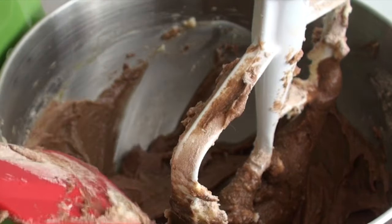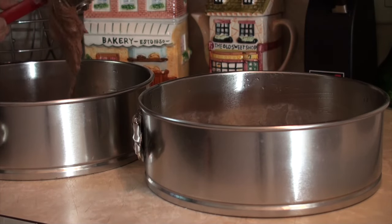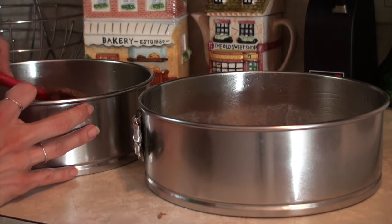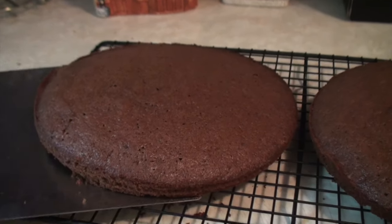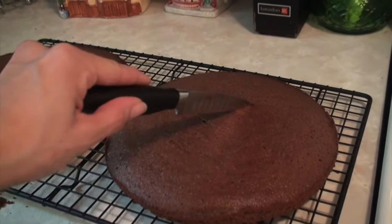Grease two 8-inch cake pans and divide the cake batter into each, smoothing out the top. Bake in the oven for 30 to 35 minutes at 350 degrees Fahrenheit — they should be firm to the touch. Turn the cakes out on a wire rack and leave to cool, then cut small slits into the top of each sponge cake.